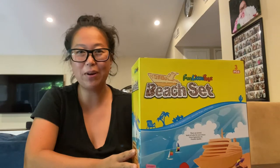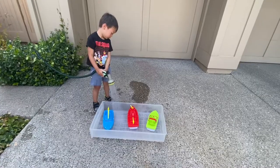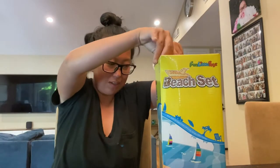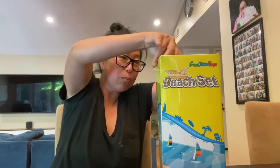Hi, today I'm going to do an unboxing of these beach toys from Amazon. These were highly recommended to me and it says there's three pieces in here, and these are boats for my toddler boy.